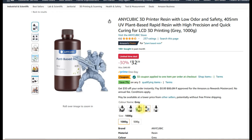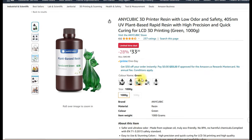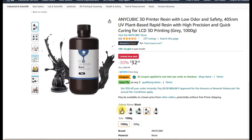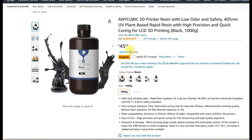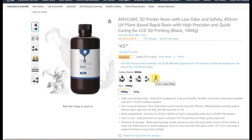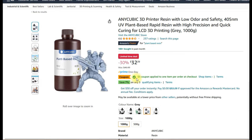I'm going to pick some plant-based resin up — going with translucent green. It's $45 when it's not on sale, so it's not cheap. I'll do another video down the road and show you the different types of resins and what they look like when they're finished.